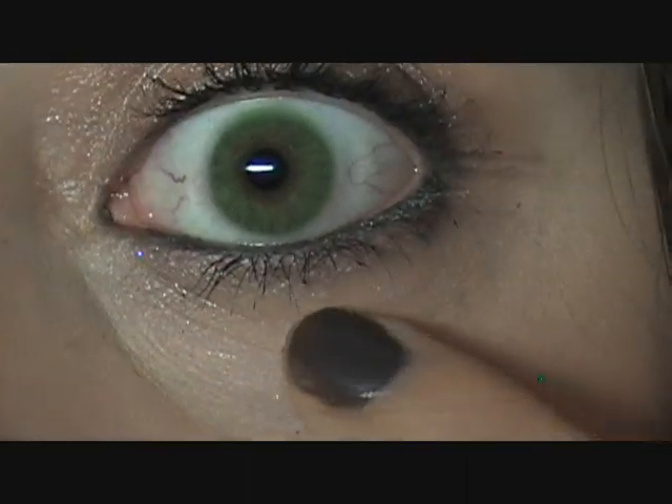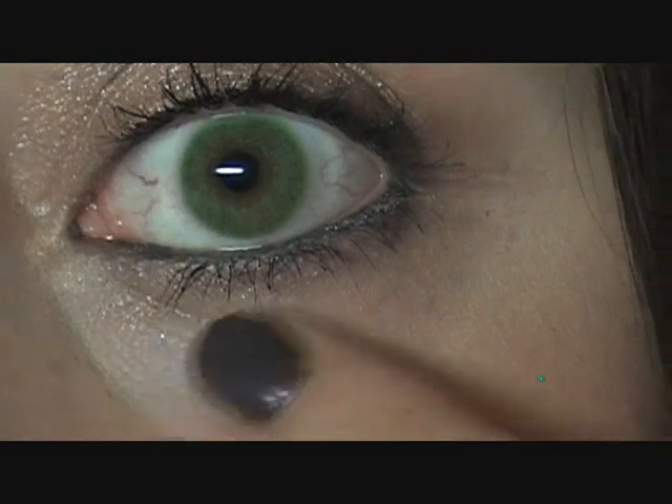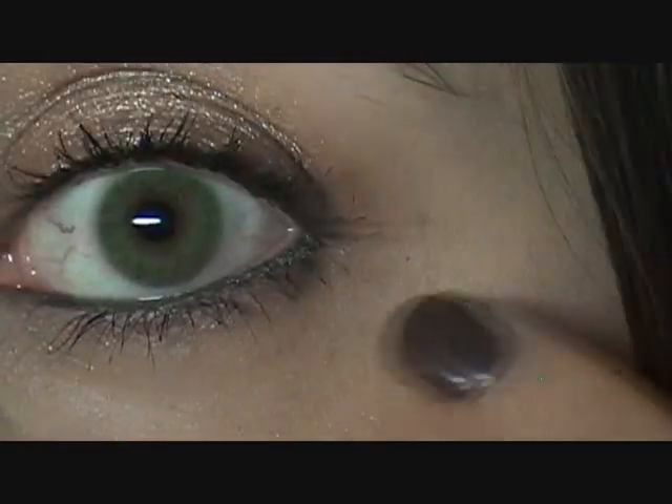Clump free — you can see that's not true. Flake free — I'm just proving to you guys that that was not true. Smudge free — do I have any smudging? Let's see. I don't really see any smudging, but I can zoom in real close. Do you guys see all that flaking down there? Yeah, there's quite a bit of flaking.